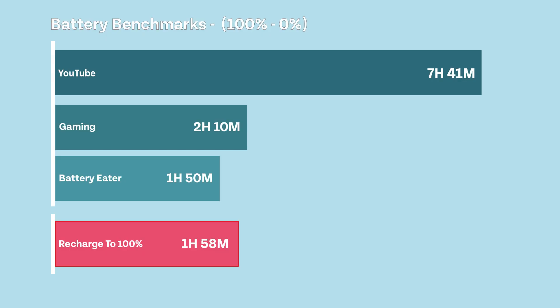Looking at battery benchmarks: YouTube on a full charge gave 7 hours and 41 minutes. With basic gaming, we got 2 hours and 10 minutes. At 100% load using Battery Eater, we had 1 hour and 50 minutes. A full 0 to 100% recharge took 1 hour and 58 minutes.